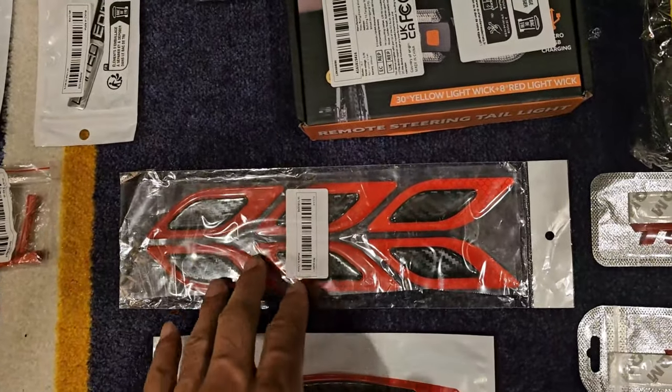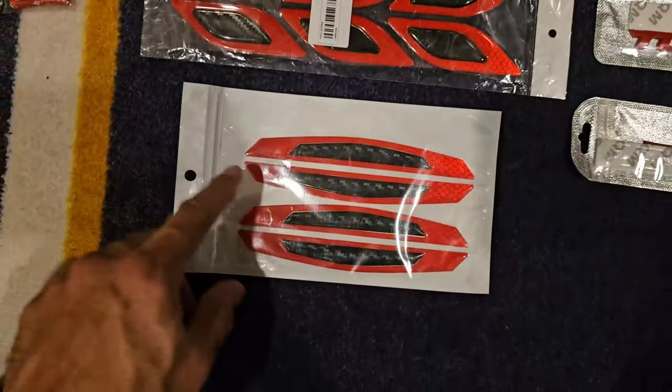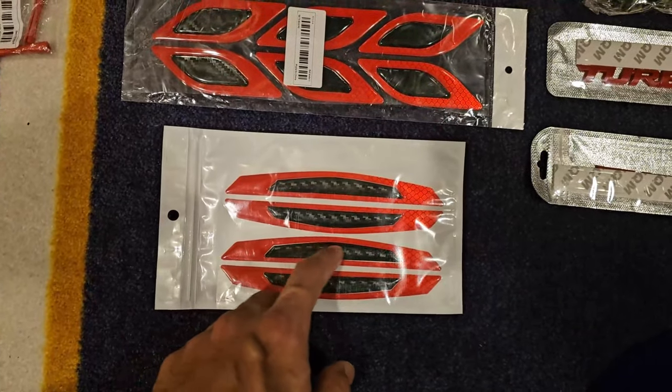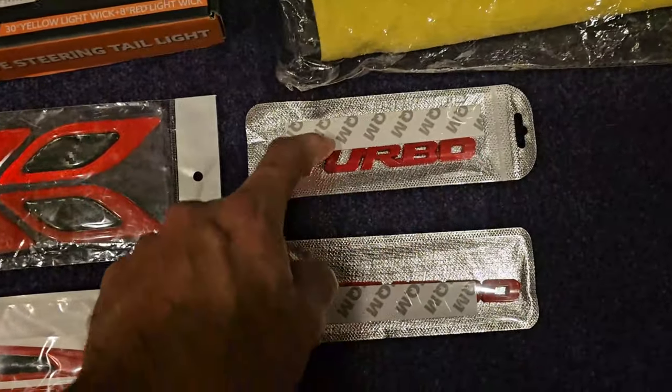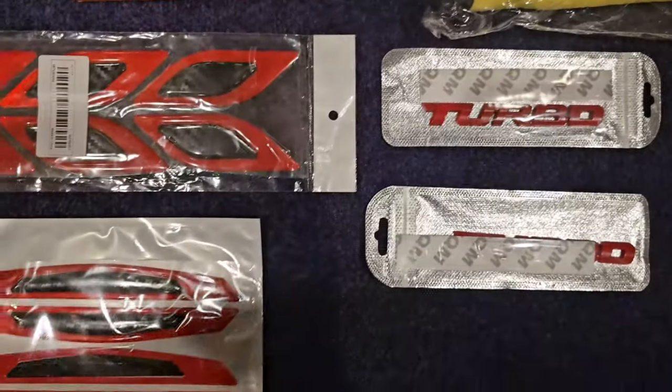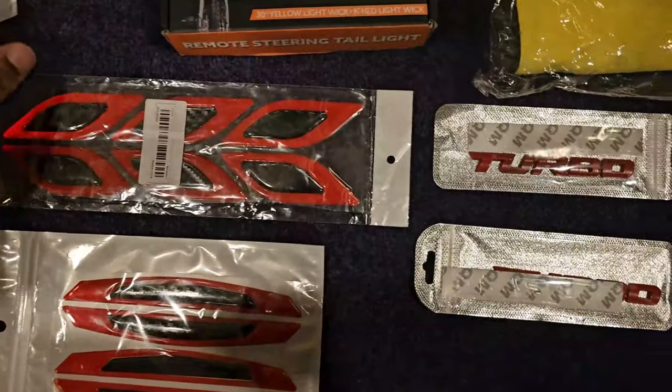Here's some more reflective decal stickers that I'll find a spot for, and some more that I'll put on the stem of my scooter. Some more reflective strips here, and I'm going to put 'Turbo' next to the 'Limited Edition' — that'll go on the side of the scooter somewhere, looks sweet.